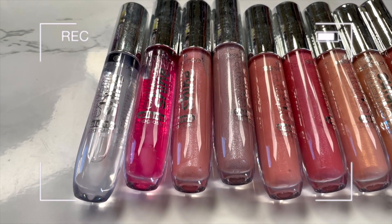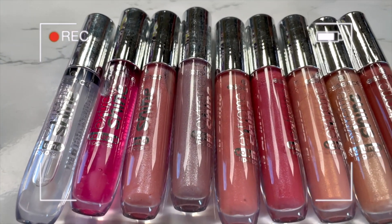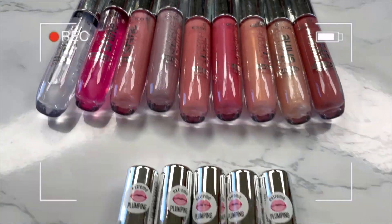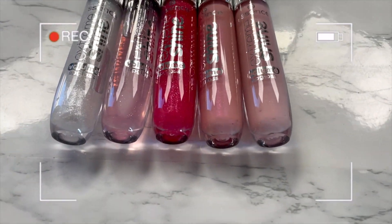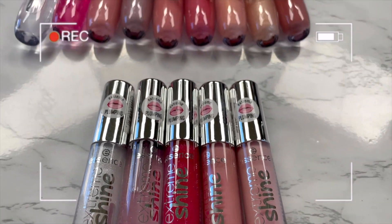As always, I have absolutely nothing on my lips — that's why I look a little bit crusty. I'm going to show you the order we're going in. They're numbered one through nine for the Extreme Shine, and then we move on to the plumping ones which are five shades. I'm so excited!